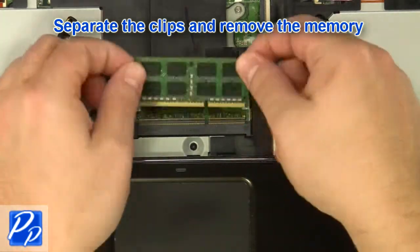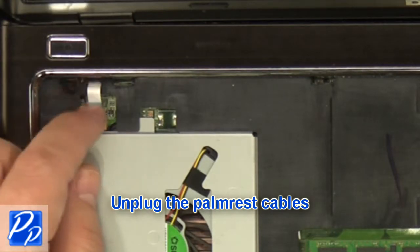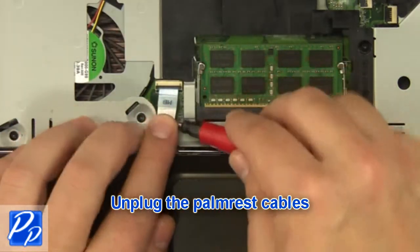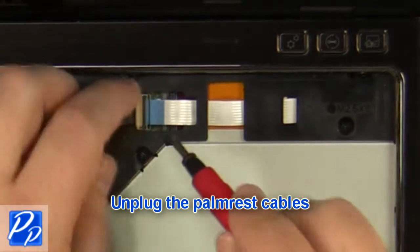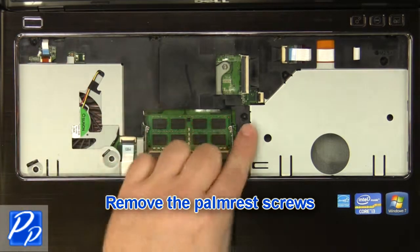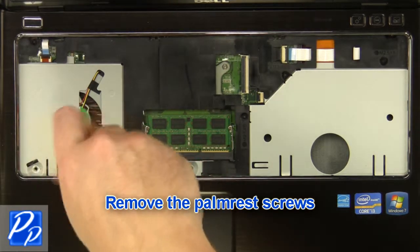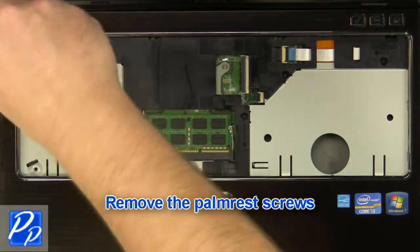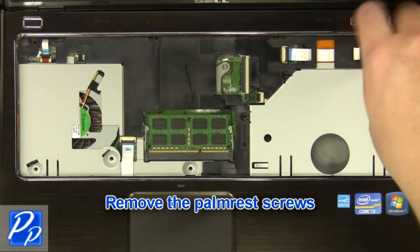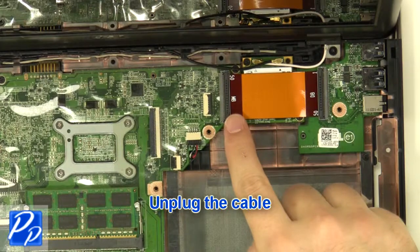Separate the clips and remove the memory. Unplug the palm rest cables. Remove the palm rest screws. Unplug the cable.